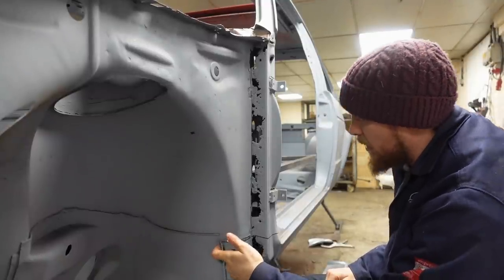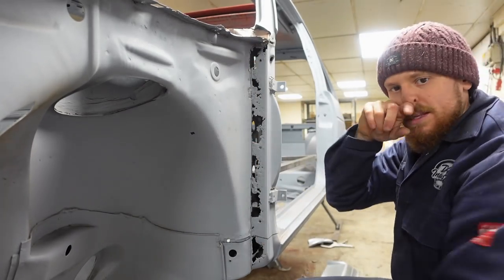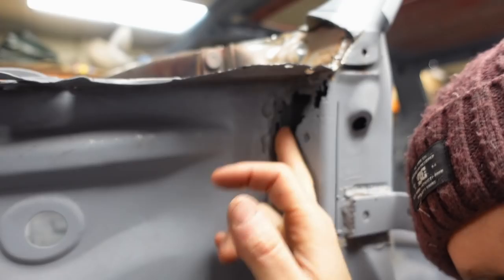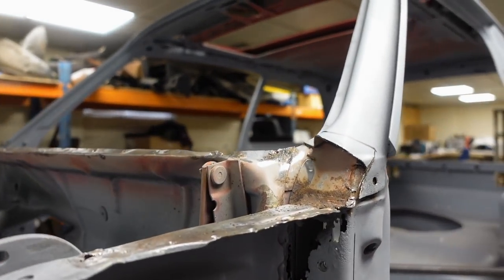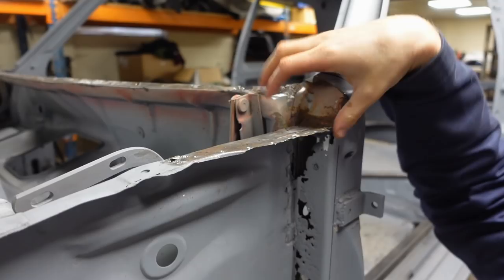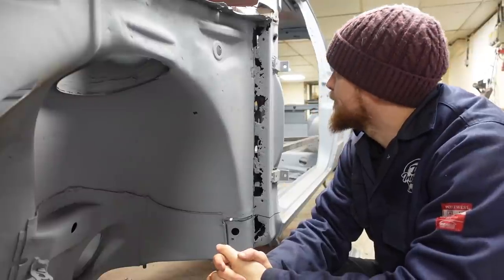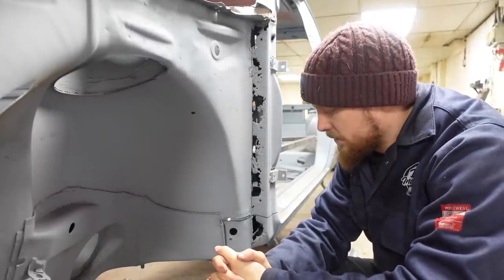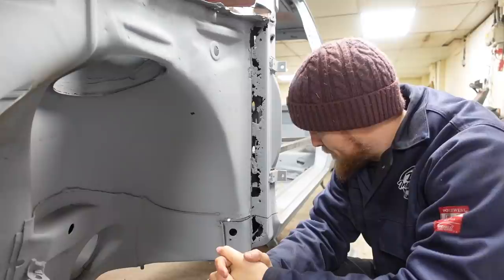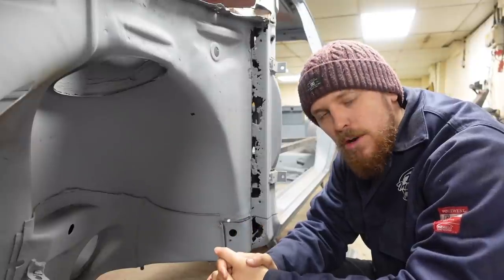There's a bit of repairing to do on here and we need to try and get as much of this rotten metal out as we can because there's a little patch on the inside that needs doing as well. I haven't put the scuttle on yet because we've got all these bits to fix and they all tie in - I didn't want to put the scuttle on with all this still to repair. So the game plan is to get the grinder and spot weld drill out and start removing a few bits.